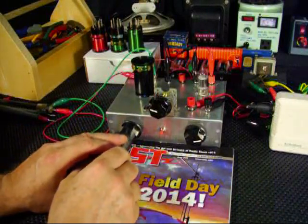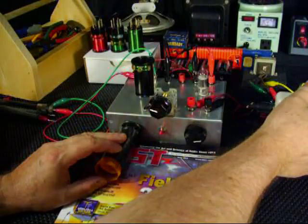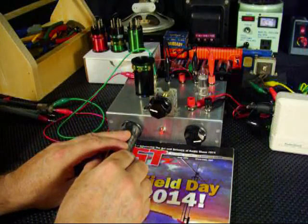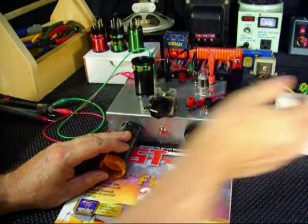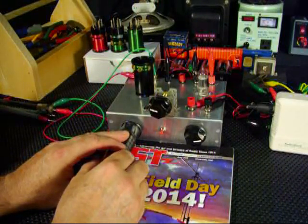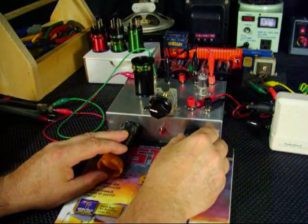I'm going to start off with the antenna trimmer. Here at 0.3, Delta November 5A, Eastern Pennsylvania.